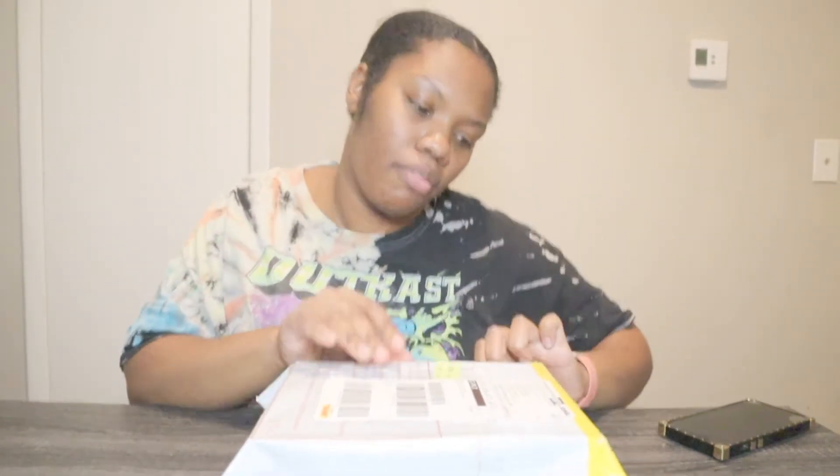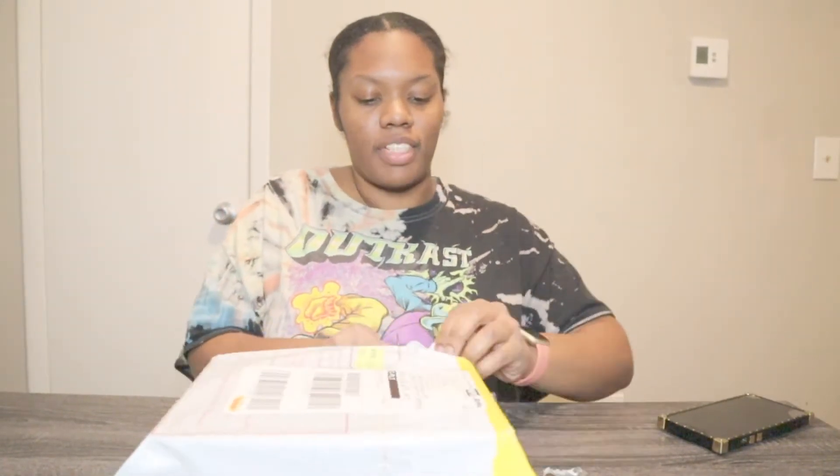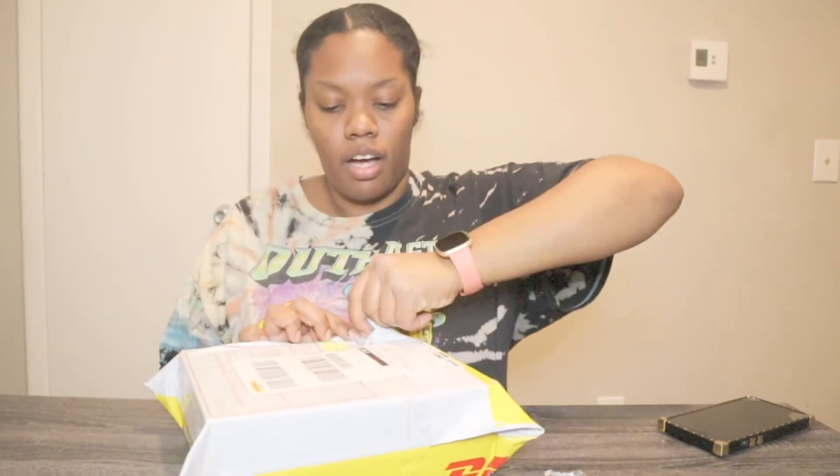So this product came from Shinzoom. But just to skip over the anticipation, this is a headband wig from Love Me Hair. Make sure y'all go check out Love Me Hair — they got some really good hair. I just never did a video on it. This is my first headband wig, so make sure y'all try it.